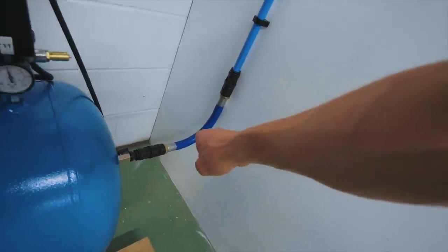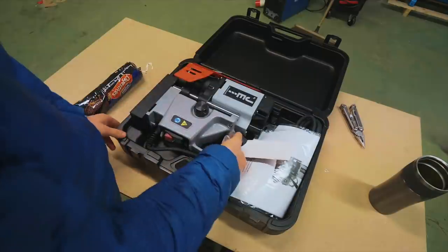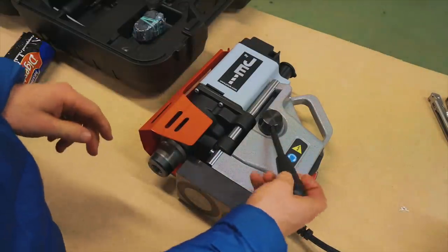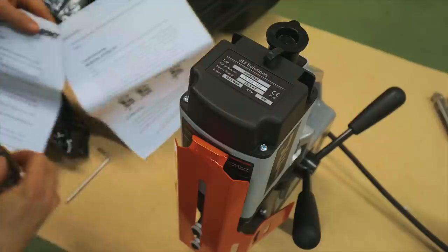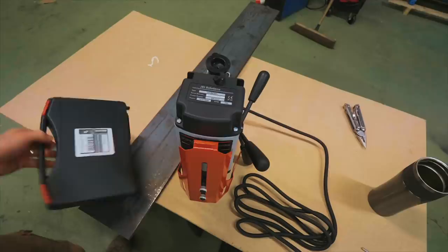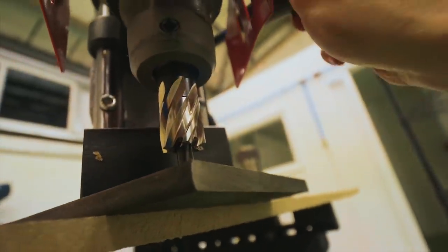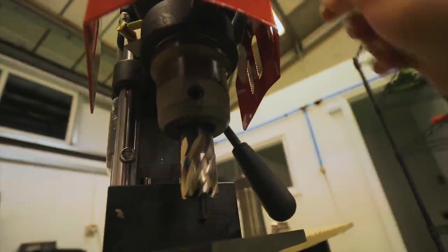I used to own a mag drill — or at least I was borrowing a Bailey mag drill. This is a new one. The way they work: there's an electromagnet that sticks the drill to your workpiece, so instead of mounting the workpiece you mount the drill and move the drill to the workpiece. Looking at the manual, it looks like this thing has through-spindle coolant — that's a coolant reservoir. The coolant is activated when that little pin is depressed, and it flows through the cutter. What an ingenious design.